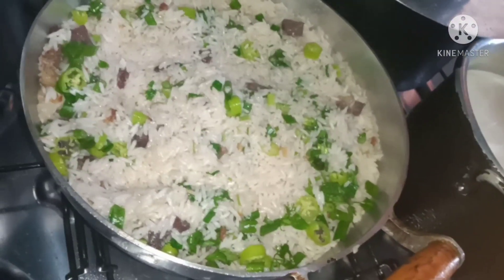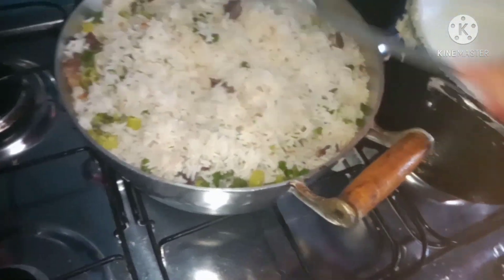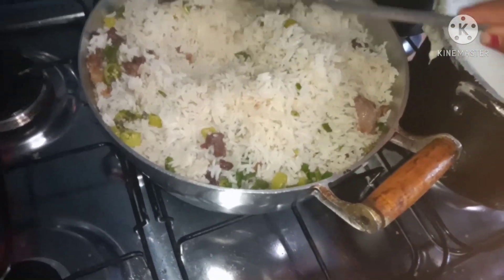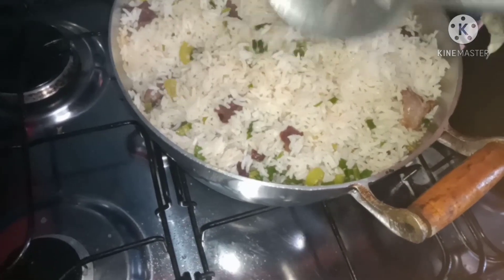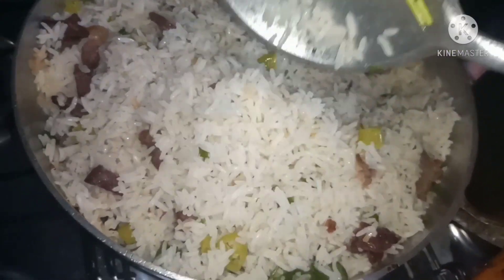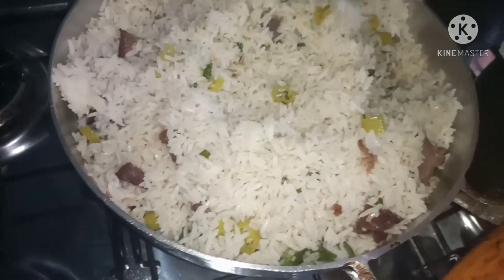Não esquece de deixar o joinha! Olha como o arroz ficou — deixa eu mostrar de pertinho. Ele cozinhou bem e deu esse panelão enorme de arroz. Muito arroz, mas não é só pra gente — vou levar um pouco pra minha sogra porque ela deu a carne de sal pra mim. Olha que delícia, tá bem cheiroso, bem cozido! Criou um pregado. Tá bem gostoso mesmo.